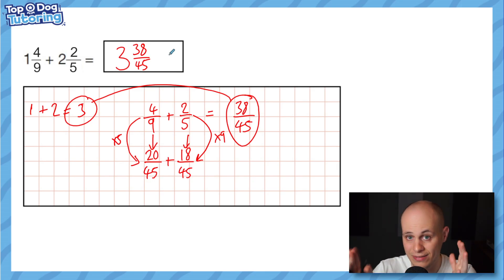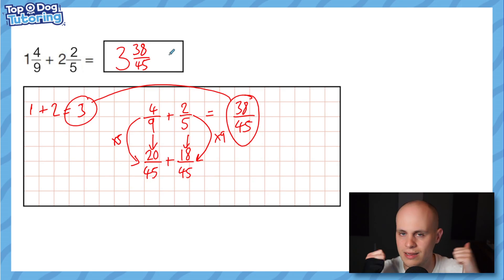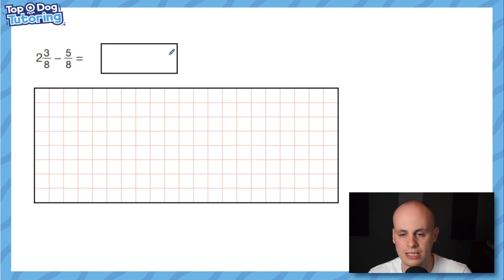To summarise addition: add the whole numbers together and bank them to the side; add the two fractions together; check it's not an improper fraction — if it is, pull out any extra wholes; then put the two pieces together. Easy. Now subtraction is the one a lot of you have come here for, so let's start simply.